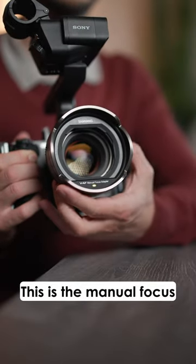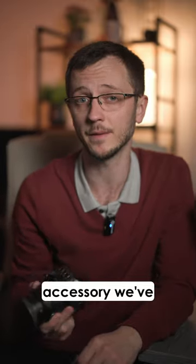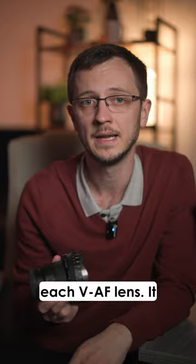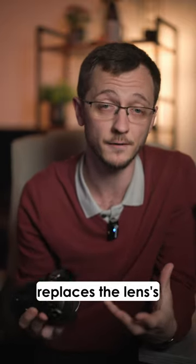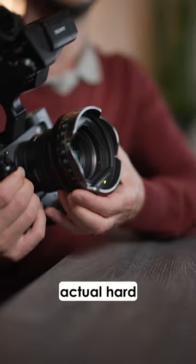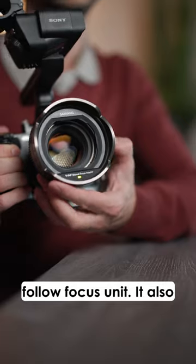This is the manual focus adapter for Samyang's VAF lenses, which is the first accessory we've seen for their electronic connector at the front of each VAF lens. It replaces the lens's regular focus ring with a new, bigger, better one with actual hard stops on it, so this will work far better with a follow focus unit.